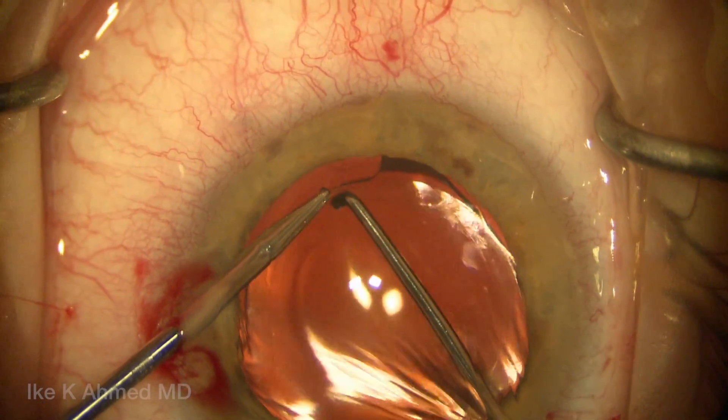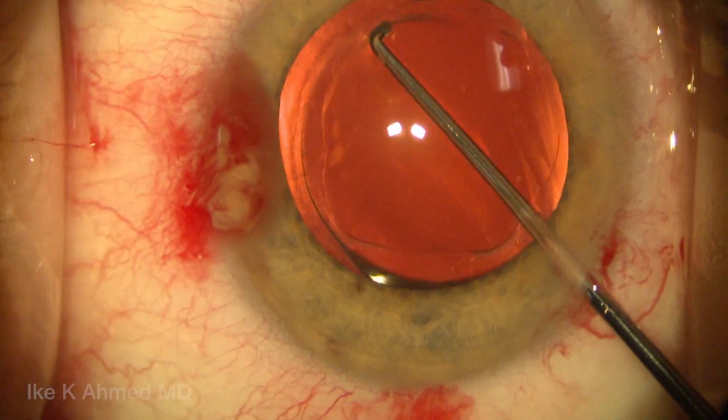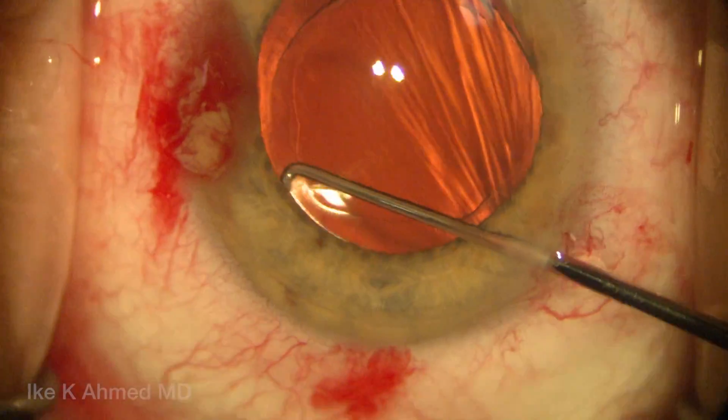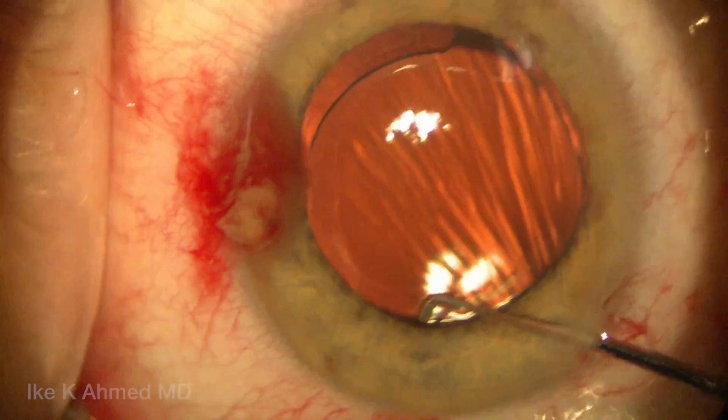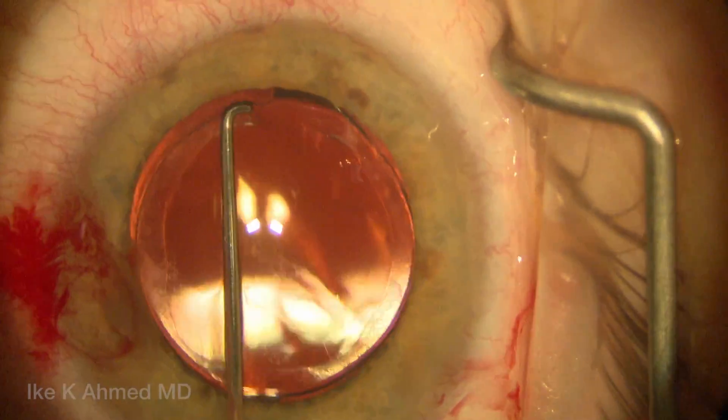I like using a micrograsper to grab the anterior capsular edge, place the Sinskey underneath it, and basically then slide the Sinskey around the optic to free up the anterior capsule off the anterior optic edge. We do this for basically 260 degrees around the optic.